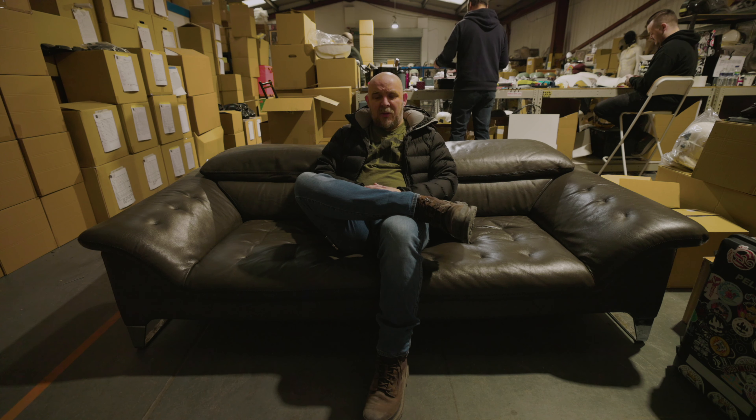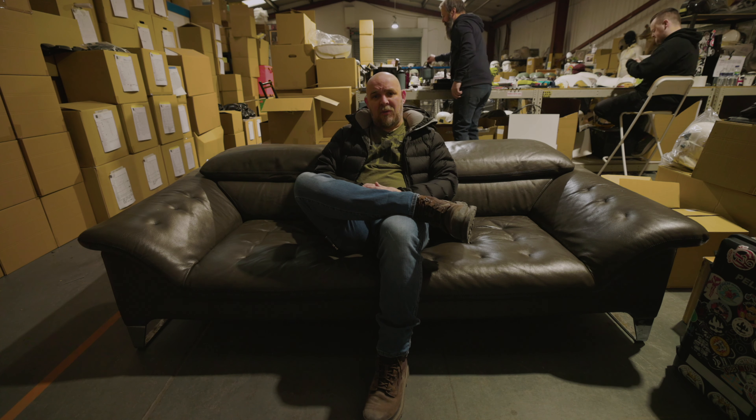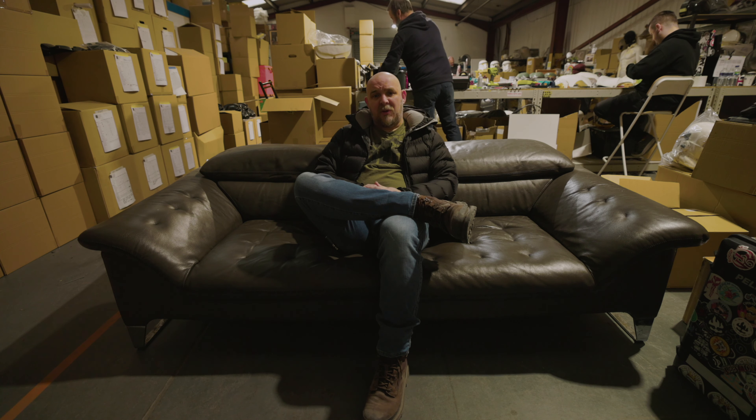We're almost halfway through the year. As you know, when we do the news, we like to recap on some of the things that have gone on, just to put a different perspective on them, tell you about some things we've got coming up, and I think we're way overdue an update on quite a few special projects that we started at the beginning of the year.